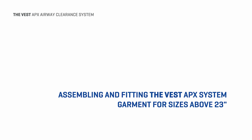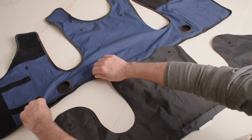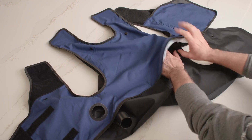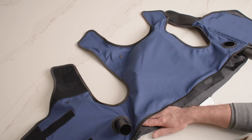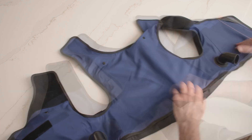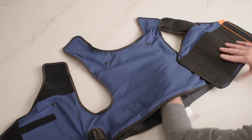The Vest APX system garment will be shipped to you in two pieces. Follow these steps to assemble the vest garment for sizes above 23 inches. Place the outer garment and the inflatable bladder on a flat surface. Unzip and open the bottom of the outer garment. Slide the inflatable bladder into the outer garment. Be sure you push the edges of the bladder out so it lies completely flat inside the garment. Put the air hose ports on the bladder through the air hose port openings of the garment and make sure they are held securely in place. Press the six snap-on buttons to attach the bladder to the garment, and close the zipper.